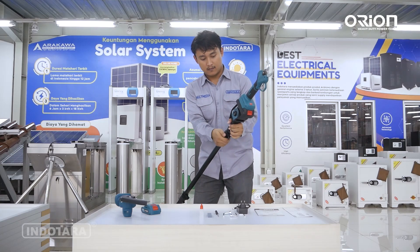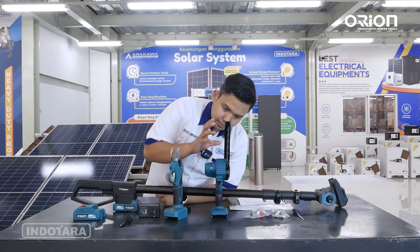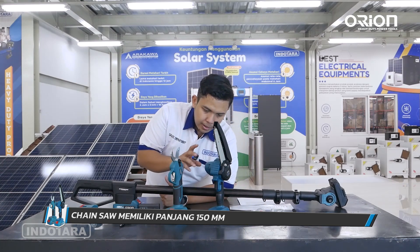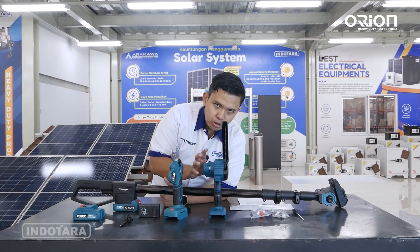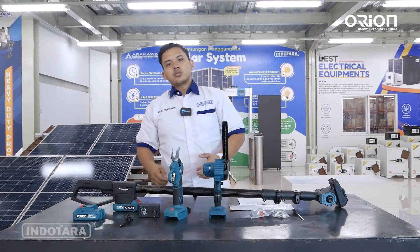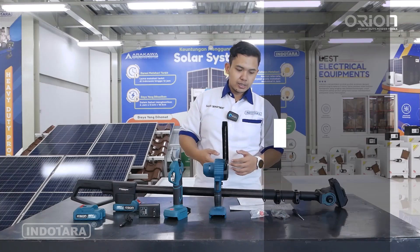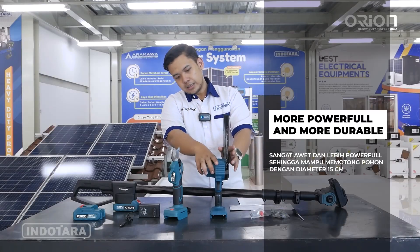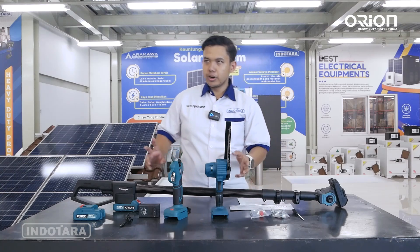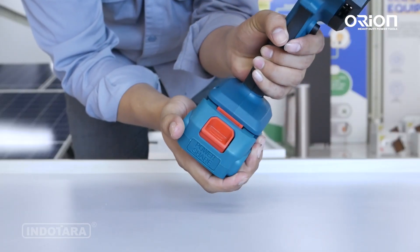Kita akan membahas detail mesin senso-nya. Ini memiliki panjang 15 cm atau 150 mm. Putaran mesinnya dapat menghasilkan putaran hingga 3500 RPM, yang akan sangat membantu ketika memotong batang kayu — disesuaikan dengan kemampuan mesin ini, untuk diameter batang hingga 15 cm. Unit senso ini juga bisa digunakan secara satuan tanpa teleskopik. Namanya set, jadi bisa kita gunakan secara terpisah.